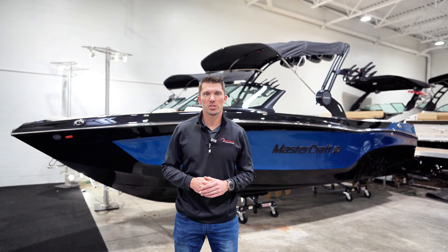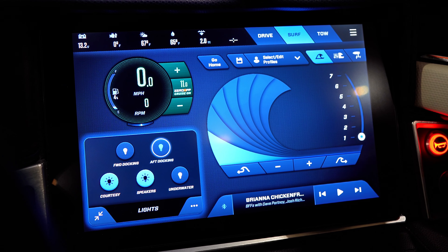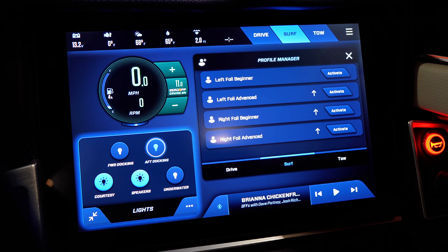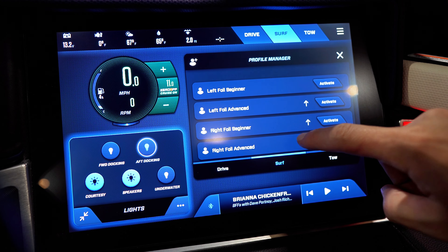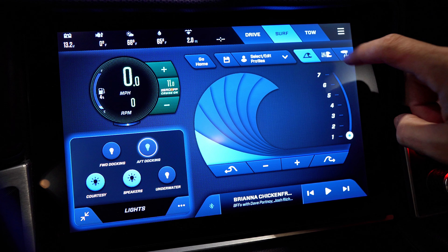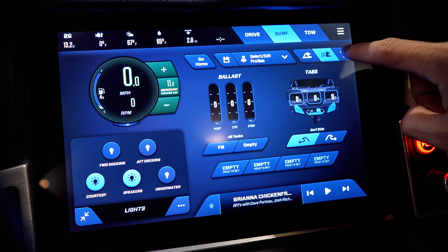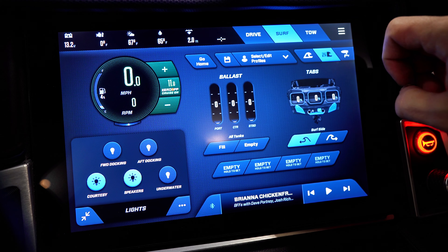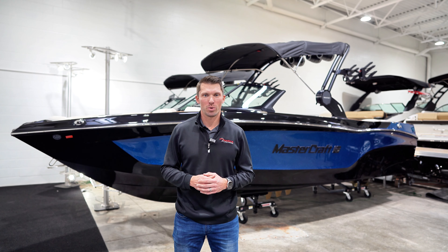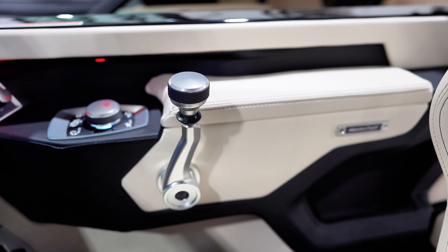Find all of your Surfstar functions on the display to choose different profiles for all kinds of riders, whether you're wakeboarding, surfing, or foiling. Customize your own profile or choose mellow and steep presets to get on the water right away. With the upgraded fast-fill ballast system, fill or dump your ballast in a matter of minutes. We also optioned this XT24 with a stern thruster, integrated right into the shifter.